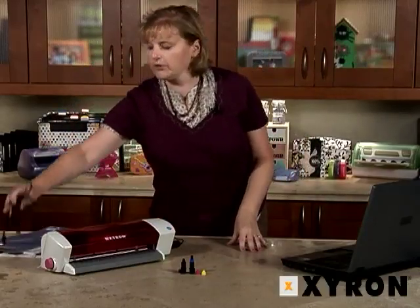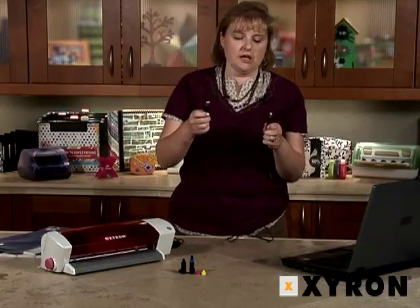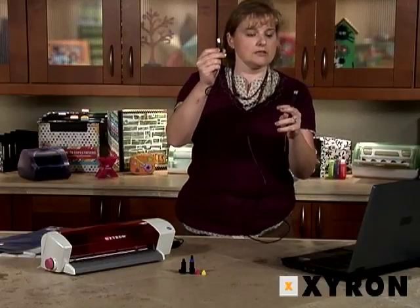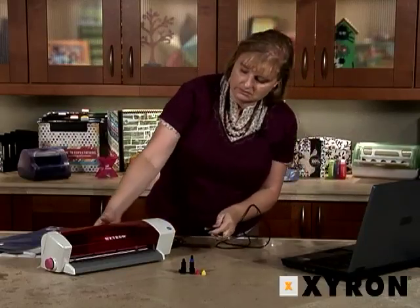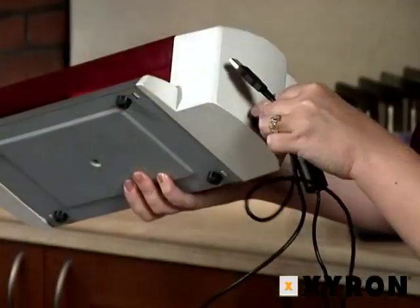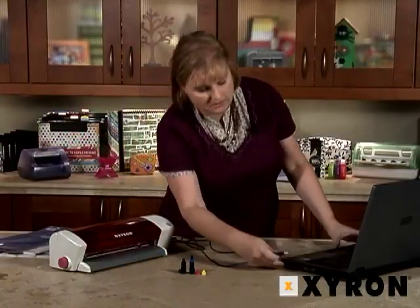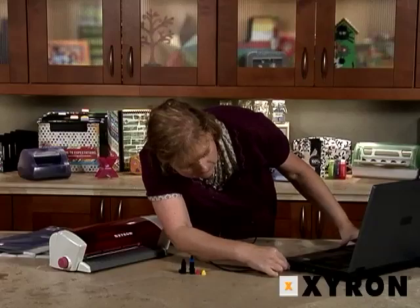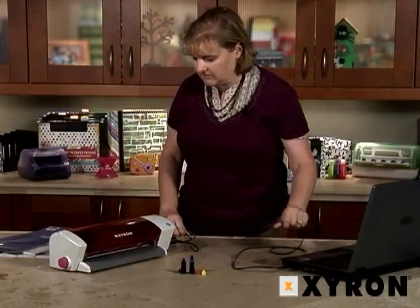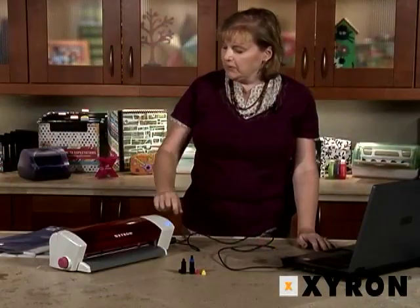Next we're going to plug it into your computer. We have a standard USB cable, and the typical printer end goes into the Wishblade, and the USB end hooks into the computer. To turn it on we simply press the blue button.